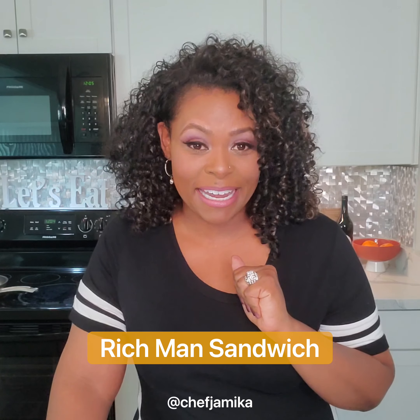Hey everybody. So you've had a po' boy sandwich, right? We've all had them. They're cool, right? But I got to thinking, why settle for a po' boy when you can have a rich man? And yes, I am still talking about food because today I'm going to show you my play on the po' boy sandwich using fried lobster tails. Yes, and I call it the rich man sandwich.